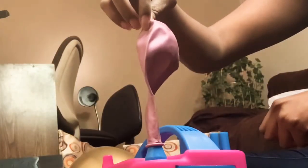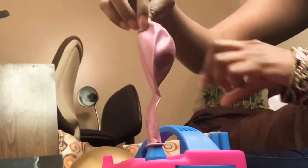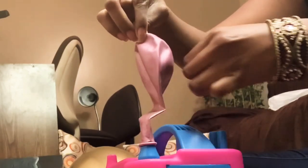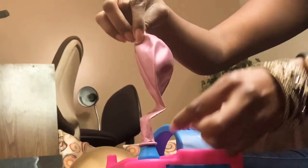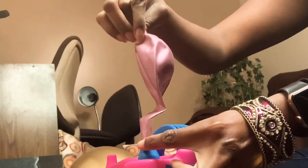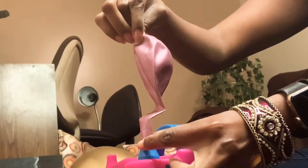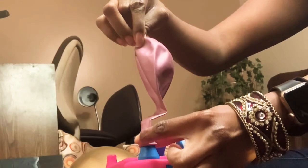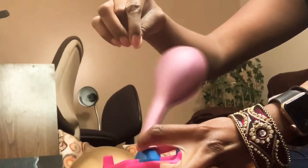The first thing you're going to do is pull the balloon over the nozzle and make sure it's very secure before inflating. Then you're going to grip the nozzle and the balloon together and push down on the nozzle, making sure that you're holding the latex balloon and the nozzle at the same time, just like this.